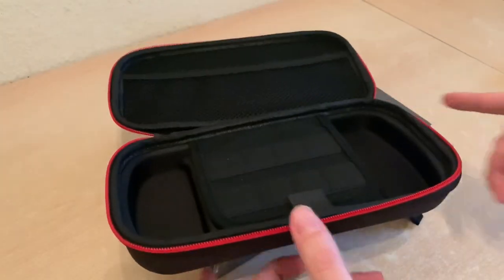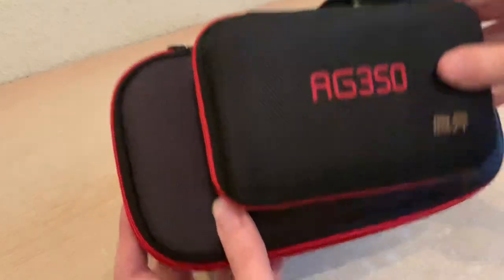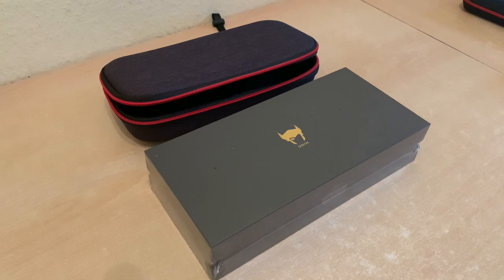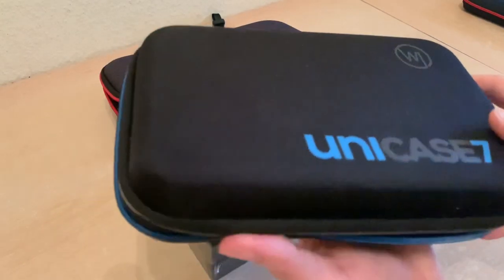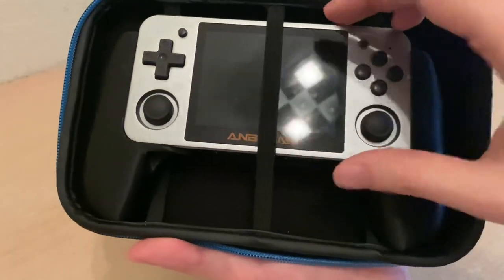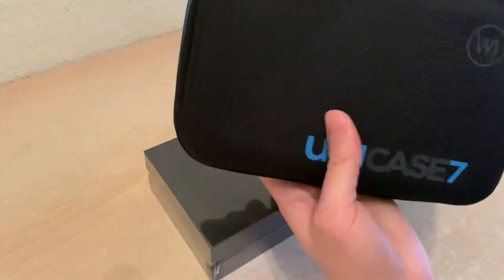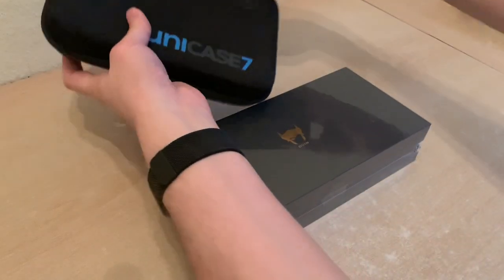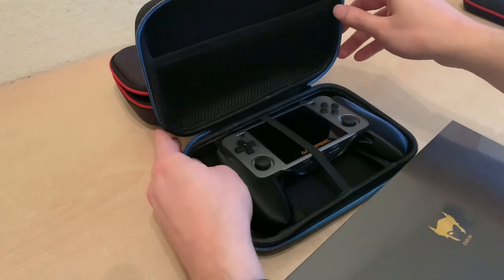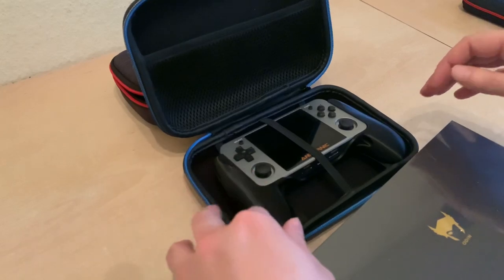Now I'll do a quick size comparison. Here is the official RG 350 case — you can see the size difference. I also want to compare this to a case I got, not from Anbernic, but to hold the device with a grip, because I found I couldn't play it for more than five or ten minutes without my hands hurting from the metal. Amusingly, that old case is about the same size — or even bigger in one dimension. That's how I was traveling before, with a three-and-a-half-inch screen and this huge case just for the grips.